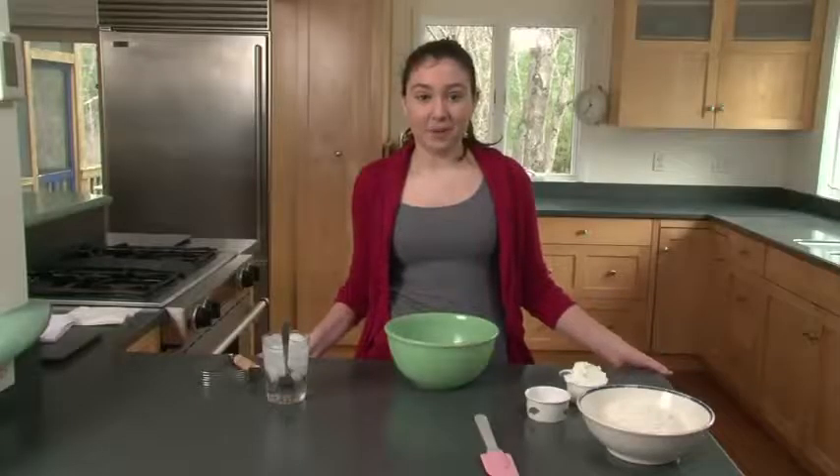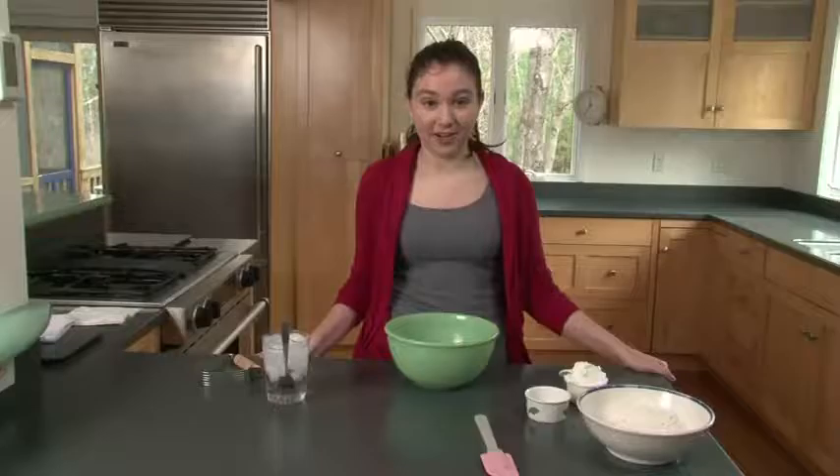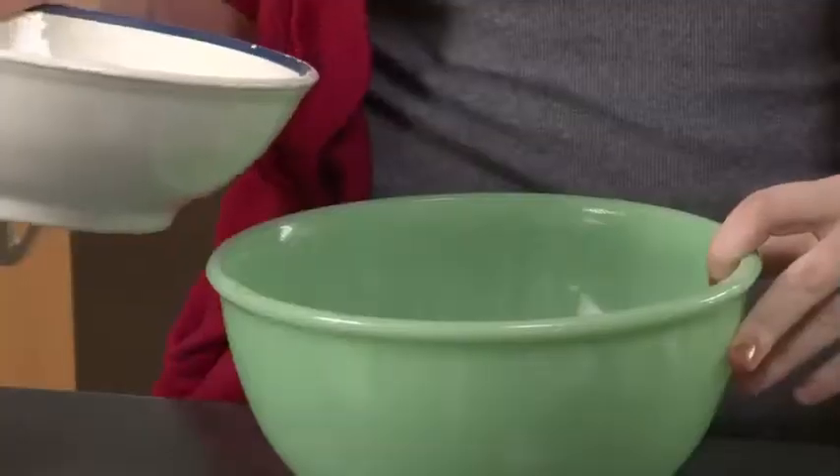Hi, welcome to Jess Desserts. My name is Jessi Ward. For my senior project called Capstone at my school, the Cambridge School of Weston, I'll be making various desserts for you today. Today we're going to be making apple pie, baklava, and tiramisu. Let's get to work.